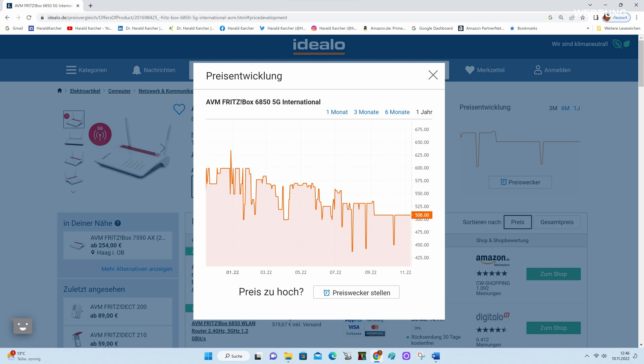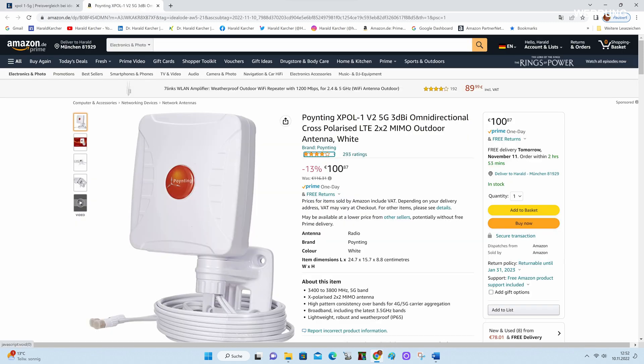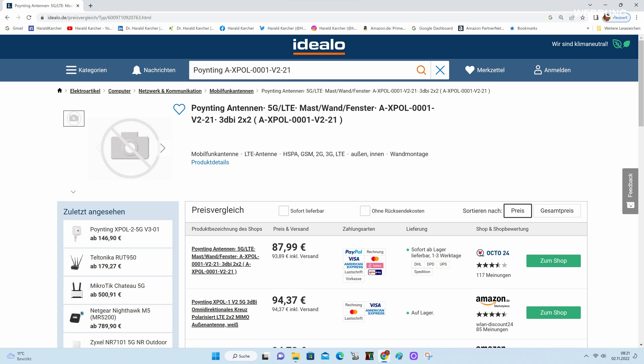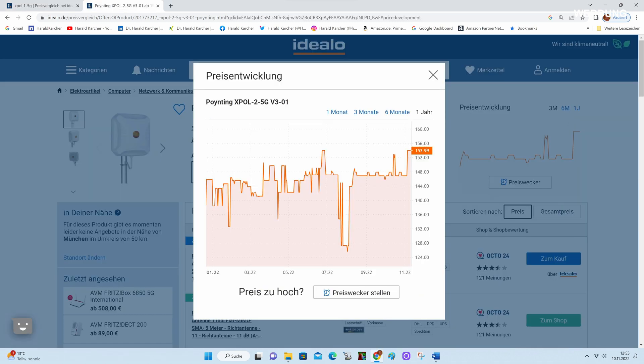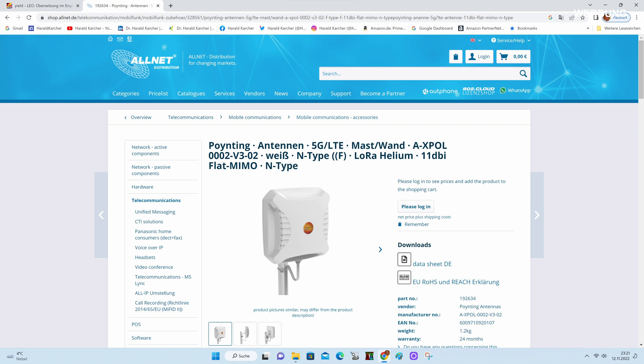At this point we can also show the prices. The Fritzbox 6850 5G with a total of 4 mobile antennas was listed at Idealo in November 2022 from 508 Euros in the international version, and just under 500 Euros for the German version. We found the round beam antenna X-POL1 5G at Amazon starting at about 100 Euros, and at Idealo from 94 Euros including tax and shipping. The larger directional antenna X-POL2 5G starts at about 150 Euros. Dealers also get them cheaper — for example, at Alnet there are over 100 products from Pointing around antennas, antenna cables, and antenna connection adapters. The topic of antennas is consulting-intensive, but at Alnet there are people who know antennas very well.